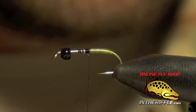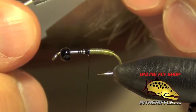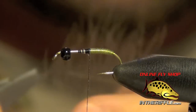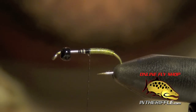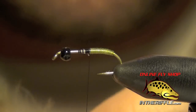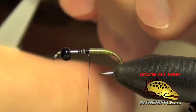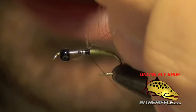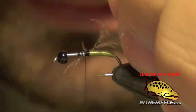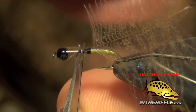Now we're going to tie in a CDC feather. I'm just going to take a brown CDC feather and clip into the tip with my hackle pliers. Stroke all that CDC backwards. I usually peel a little bit of the fluffy stuff out of the butt end as well, peeling it all back and exposing the tip. I'm just going to tie in the tip of that CDC and then trim out any excess pieces.